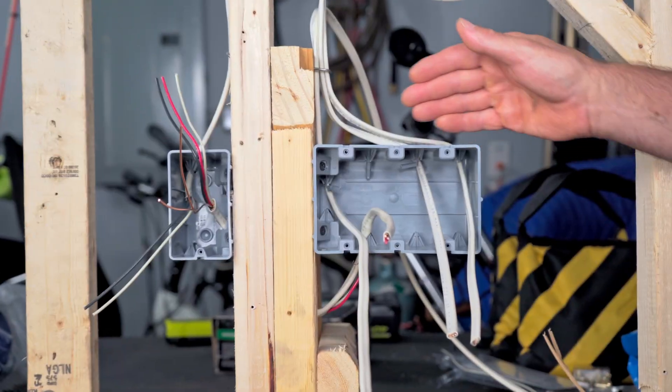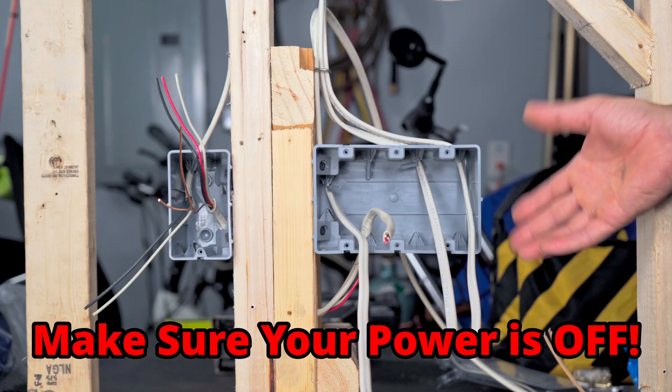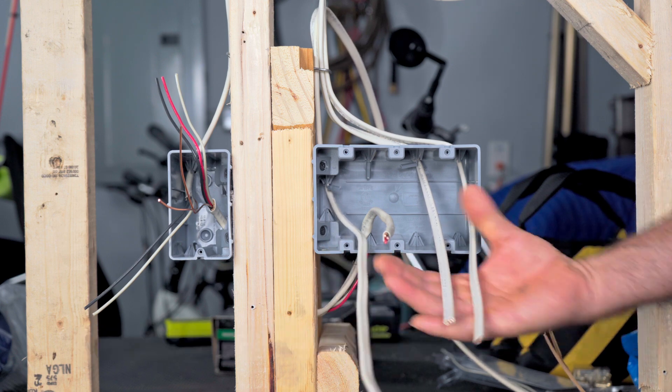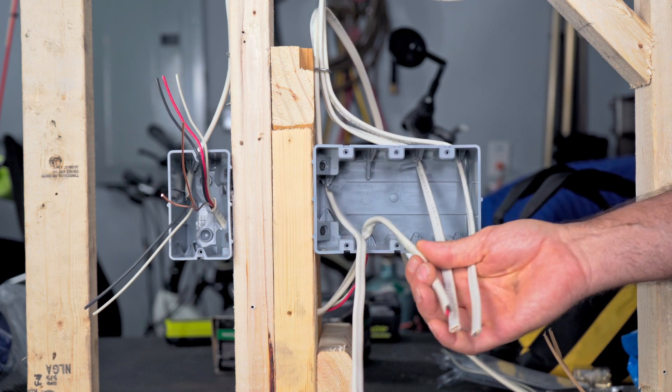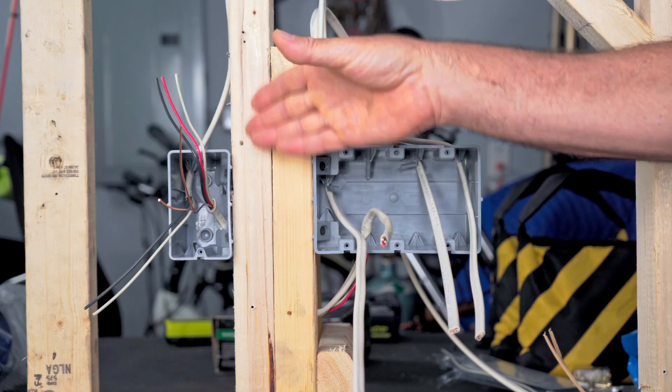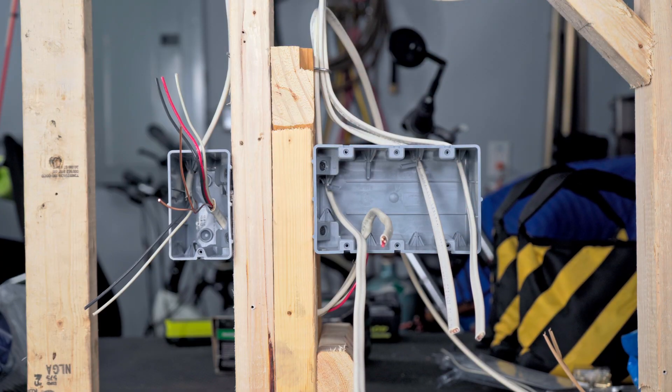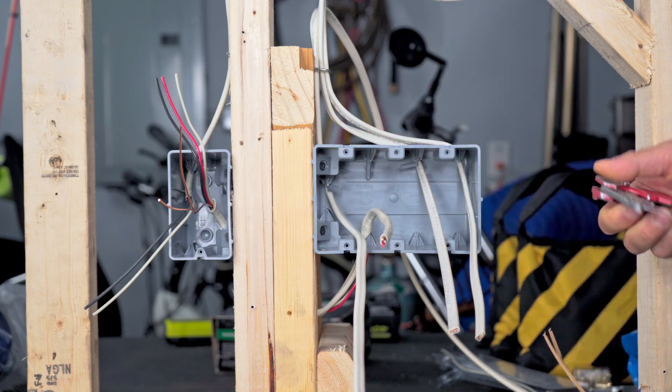What we have here is a mock-up of a typical three-gang switch box. We have our power coming in right here on the left side, and then these three are going to our light fixtures. And over here is our three-way switch that's going to be switched from our left switch. Let's go ahead and get these wires peeled.